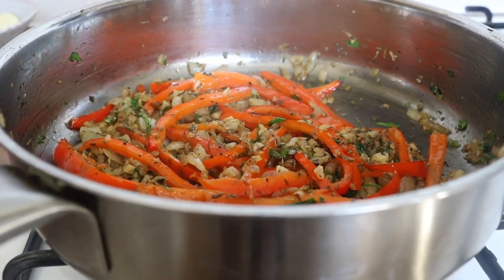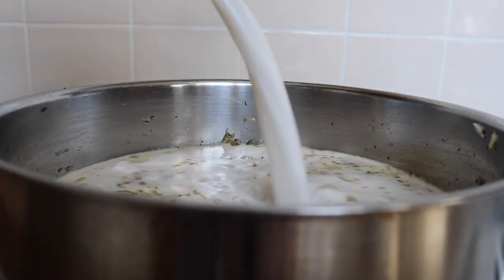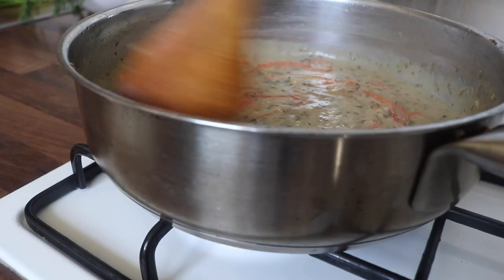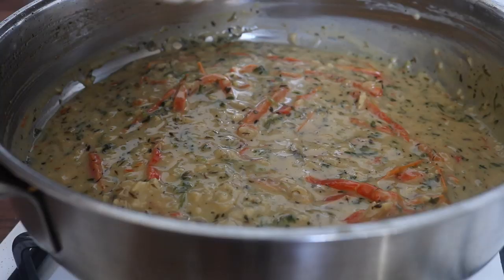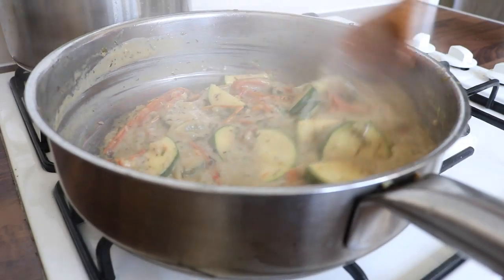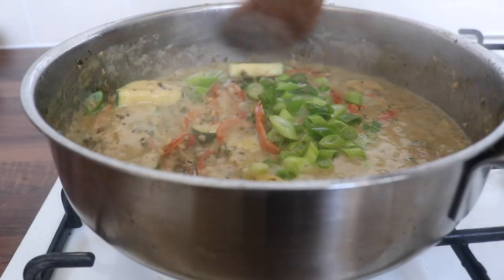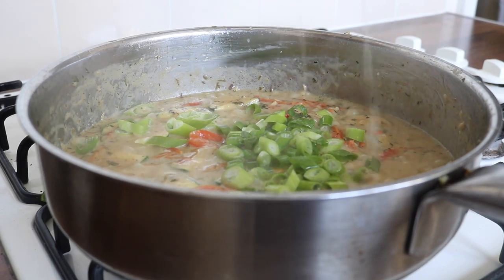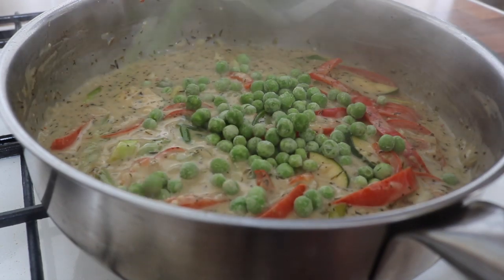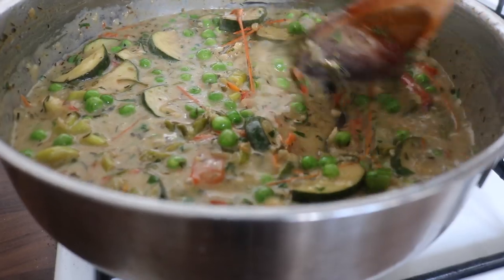We're going to start building the flavor layers now. Pour in the coconut milk, reduce the heat a little bit, and you will see things start to thicken up. Adjust the seasoning — add more herbs or black pepper if you wish. Once the sauce has started to thicken, throw in the courgettes. I prefer to do it at this point because I like my courgettes to have a little bit of texture and bite. Follow on by throwing in the chopped spring onions, squeezing over some lemon juice. Then at the last minute, place in the peas, some fresh dill, and fresh parsley.